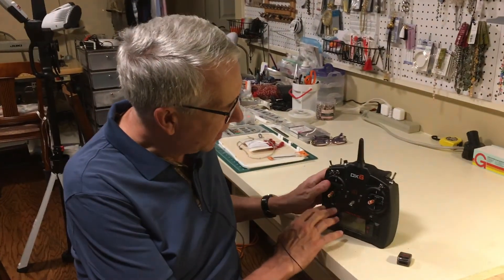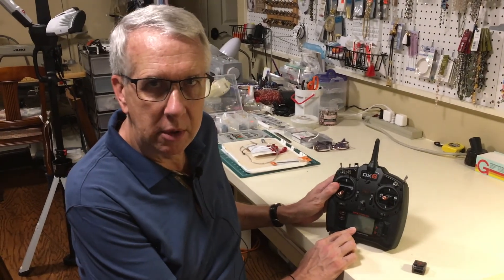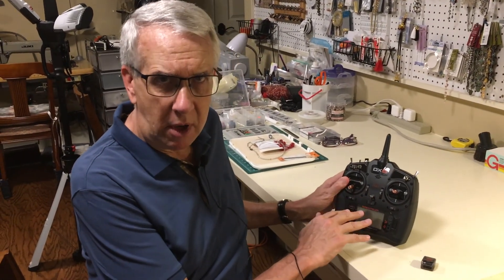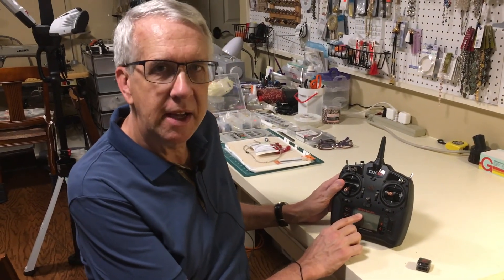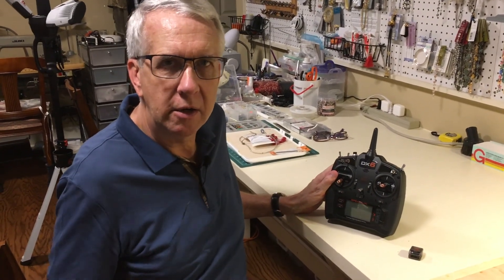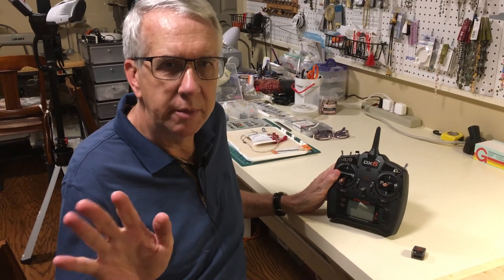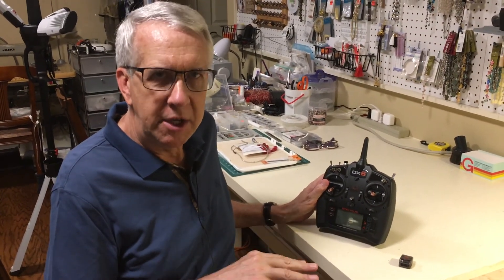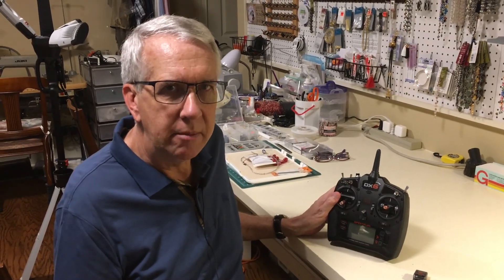So what is binding? Binding is an electronic handshake between a transmitter and a receiver. With today's modern computer radios there are various models stored in the computer memory. The Spectrum DX6 has a memory capability of 250 models. Each model has different characteristics for that airplane, whether it's a Piper Cub, an Extra, or a B-52 — how the channels go, what the trims are, exponential, anything needed for that model.